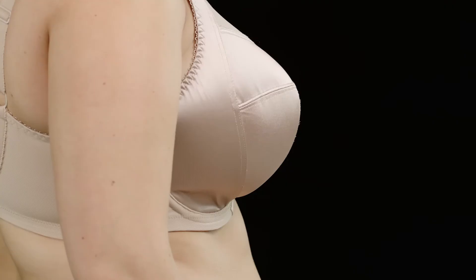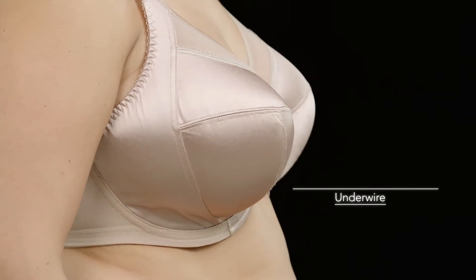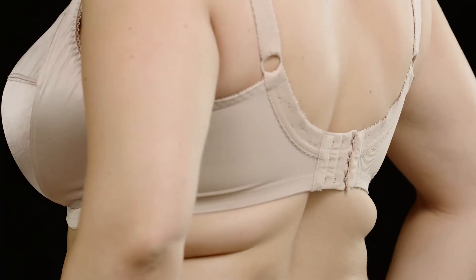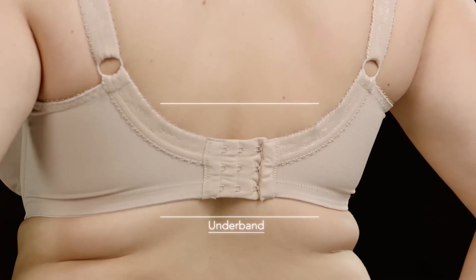Now, let's talk underwires. The entire underwire should always be sitting flat against your chest. The underband of the bra should lie firmly around your body and be level at the front and back so it's not riding up.